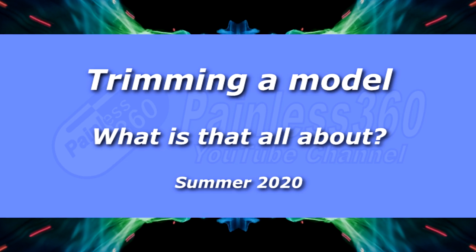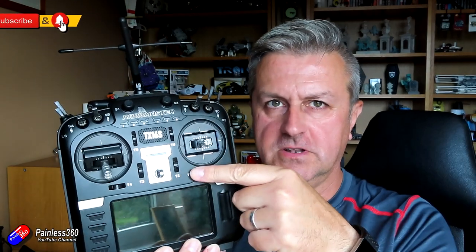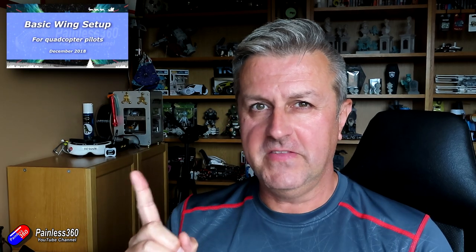Hello and welcome to the video. This video is all about trimming, specifically for fixed wing models. By the side of the controls on your radio there are all these little doohickeys — these are the trims. Trimming is part of how you get your model flying properly. This is one of a whole number of videos aimed at newer pilots, part of this playlist. Links are down below, so if you are brand new to flying fixed wing, flying wings, or coming from multi-rotor, this series will cover all the basics.